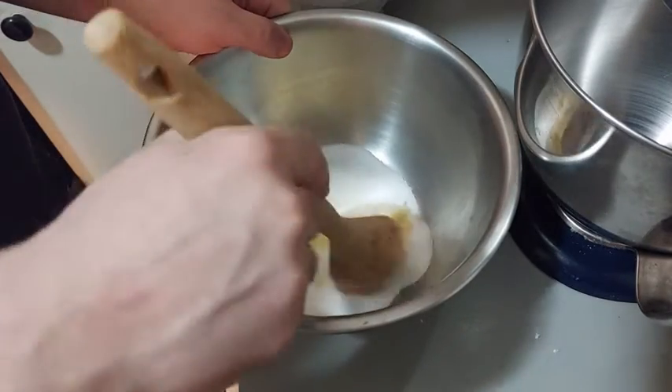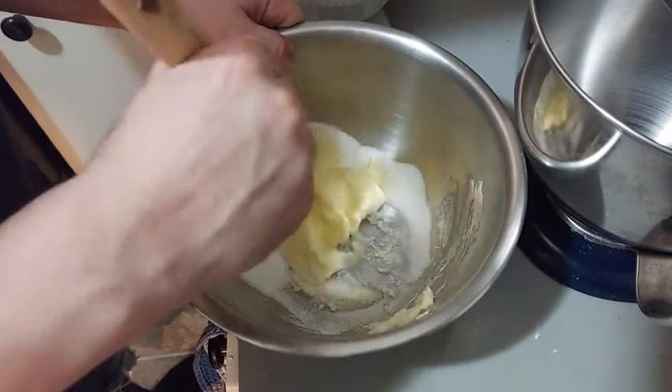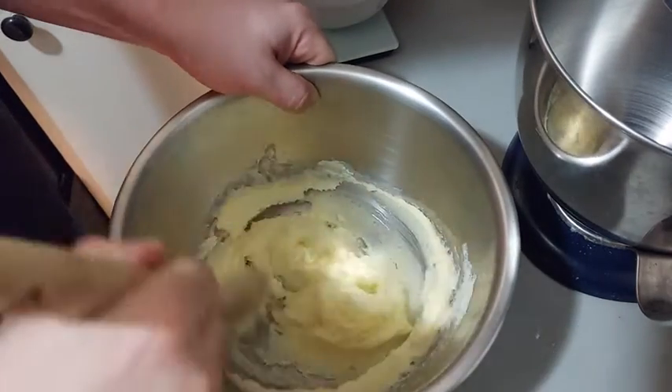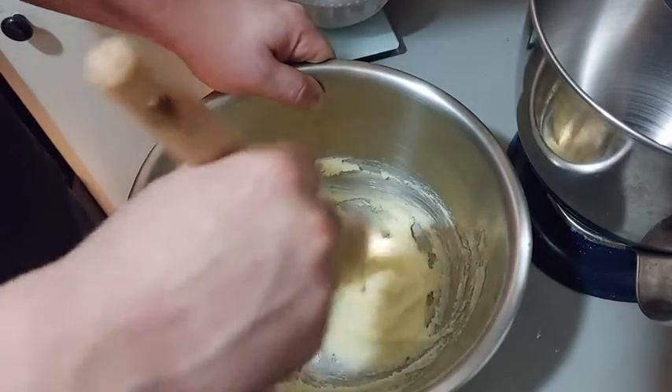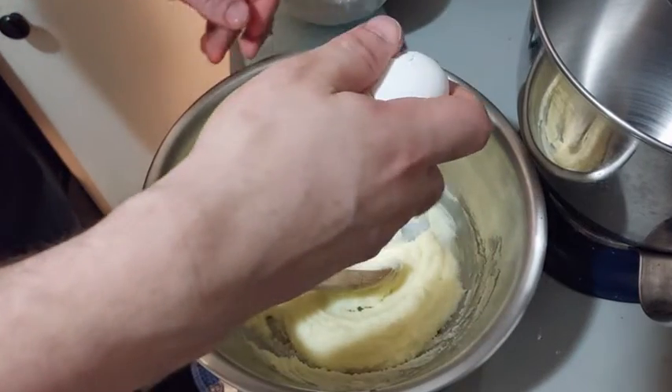Like in our previous video about cream cheese cookies, we mix butter and sugar until they have a homogeneous mixture. We are in a heat wave, so my butter is very soft. We can add our egg and homogenize the mixture again.